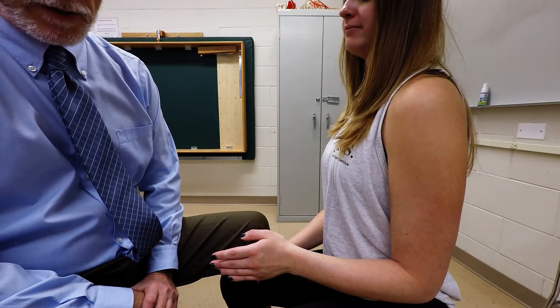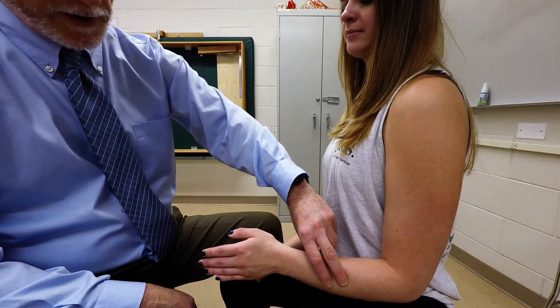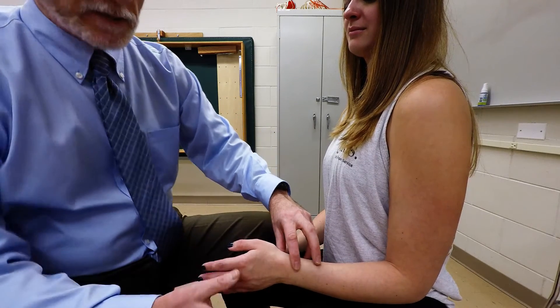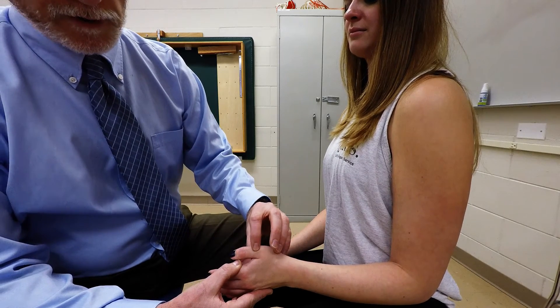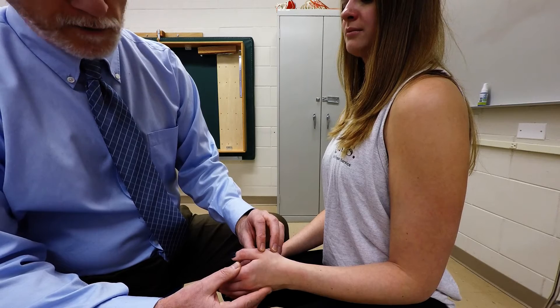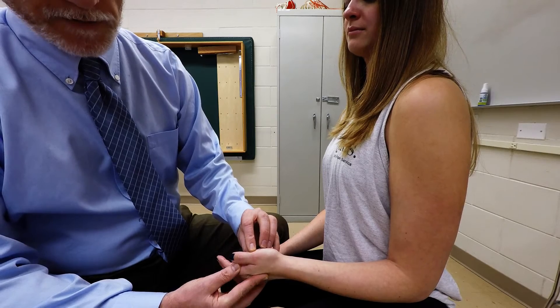I'm going to demonstrate palpation of the tendons of the extensor pollicis brevis and abductor pollicis longus muscles. They both attach to the posterior aspect of the interosseous membrane and portions of the posterior aspect of the radius and the ulna. The extensor pollicis brevis inserts along the posterior aspect of the base of the proximal phalanx, and the abductor pollicis longus inserts on the radial aspect of the base of the proximal phalanx.